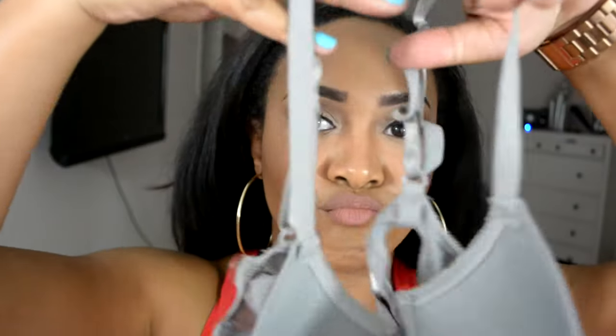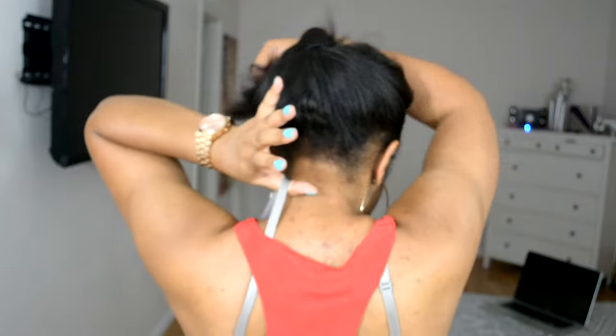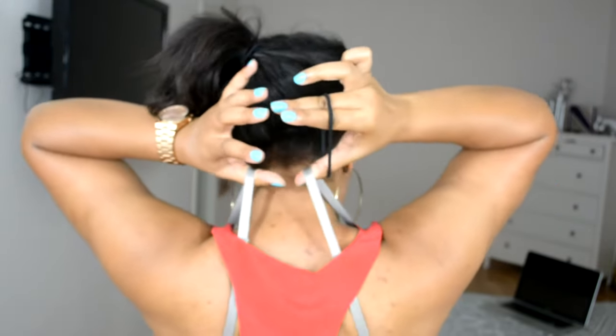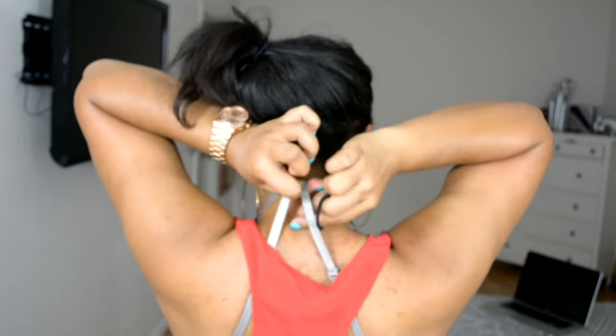Grab your bra. Go ahead and grab a hair tie. So you see how I'm gathering my strap inside of my shirt. You're going to take that first strap. Now take your second strap. Pull the hair tie under it.